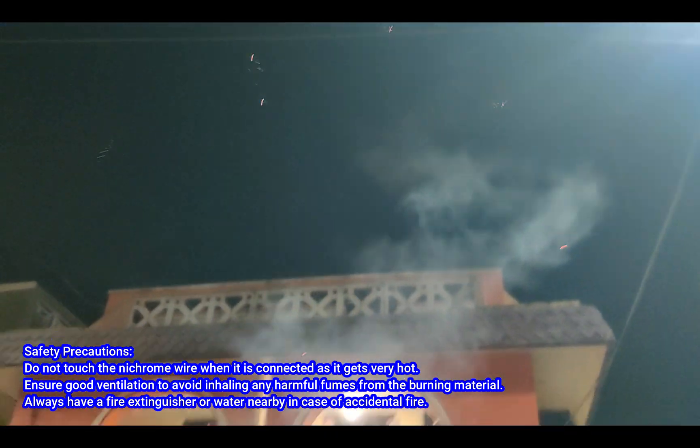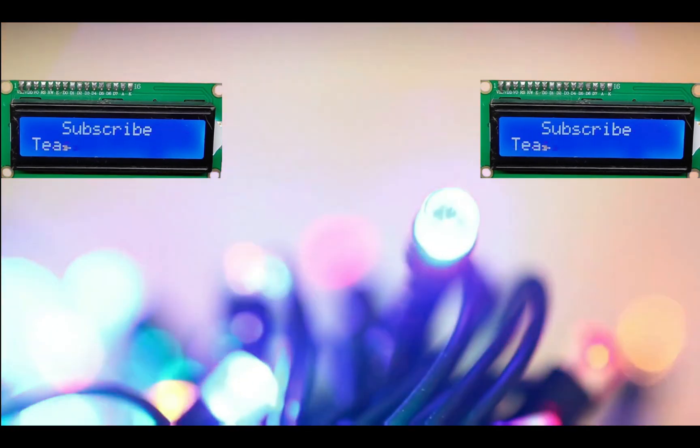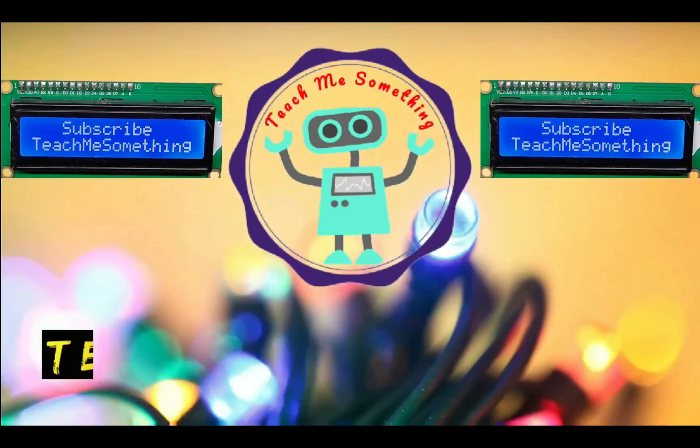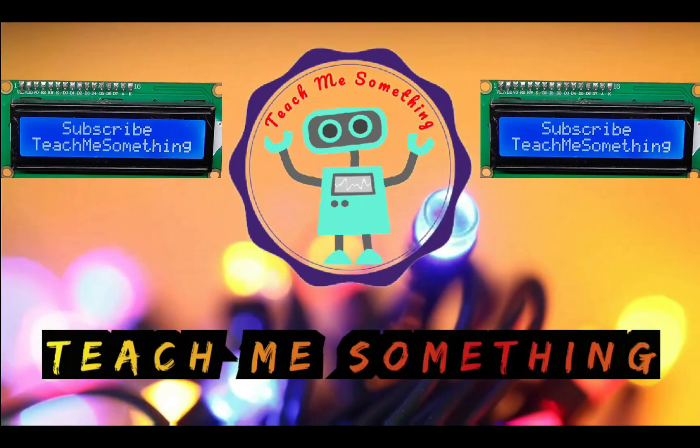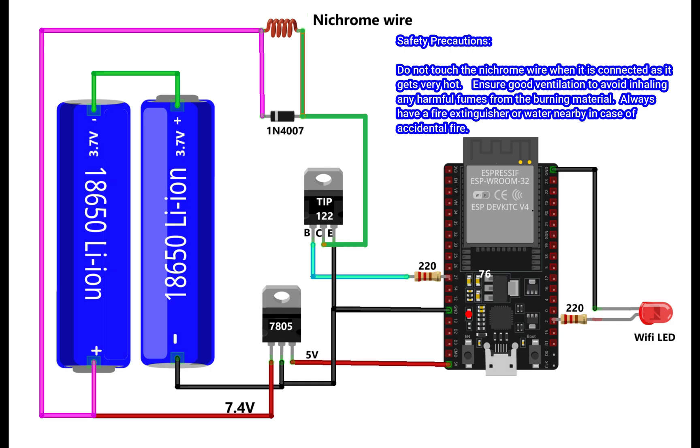Please watch the full video to make this project. Cut a small length of Nichrome wire around 5 to 7 cm in length and attach as per the circuit diagram. This is the circuit diagram for our project. Connect your components as per the circuit diagram.